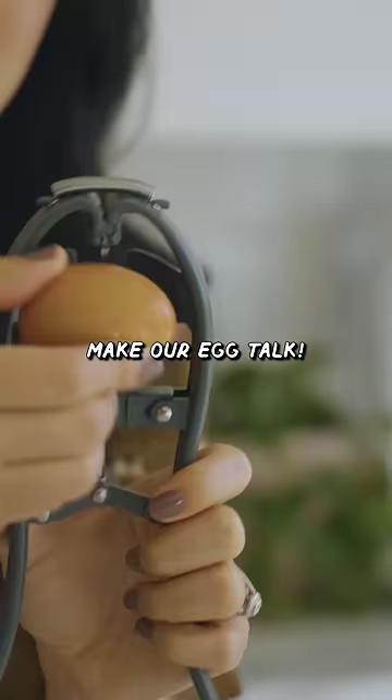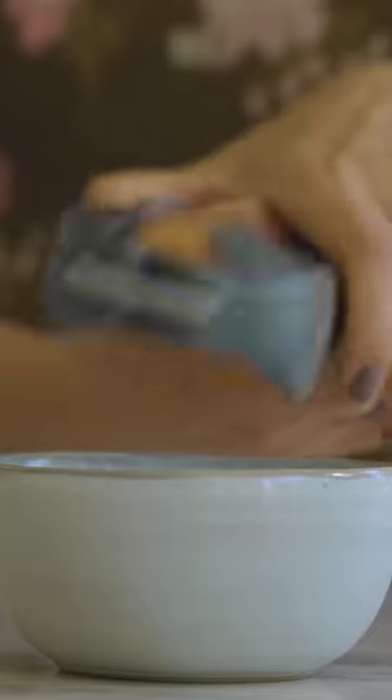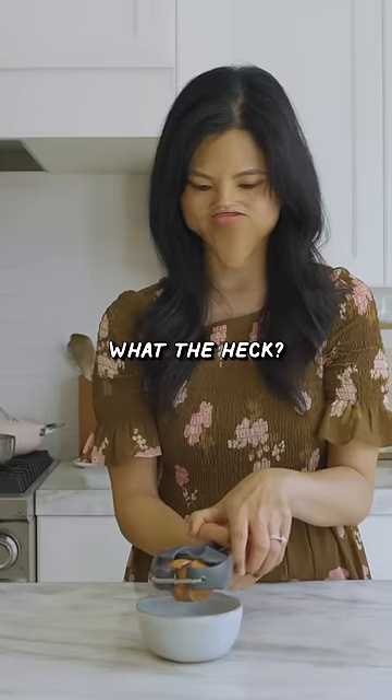So let's make our egg talk. It has a pretty good grip. What the heck? Well that didn't work out quite as well as we thought, cause the whole shell fell down.